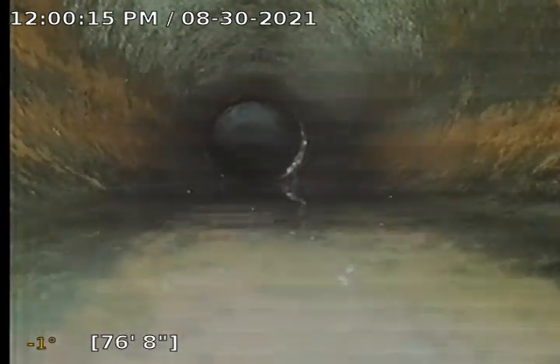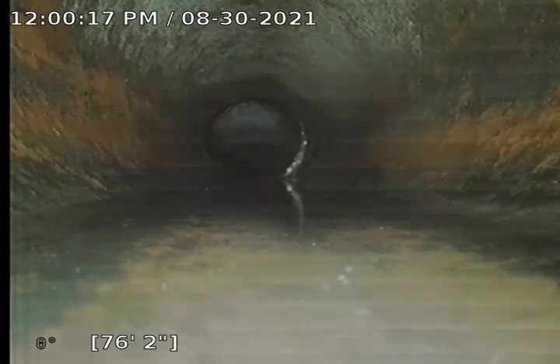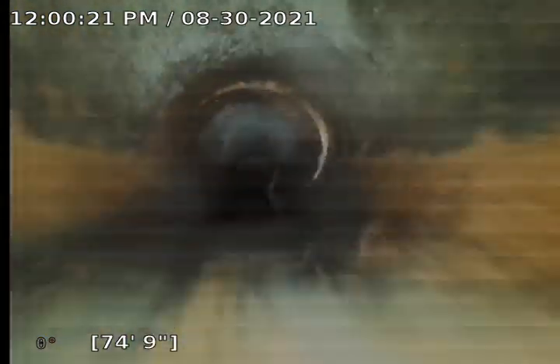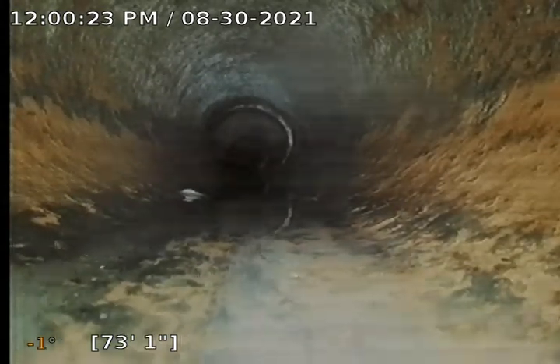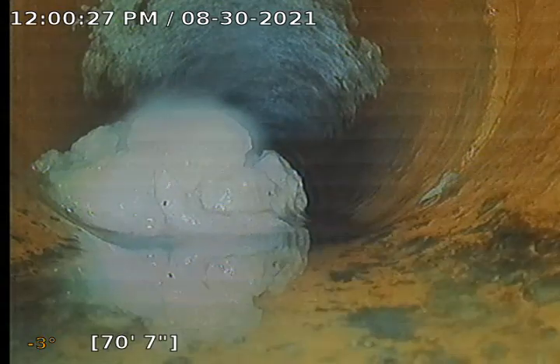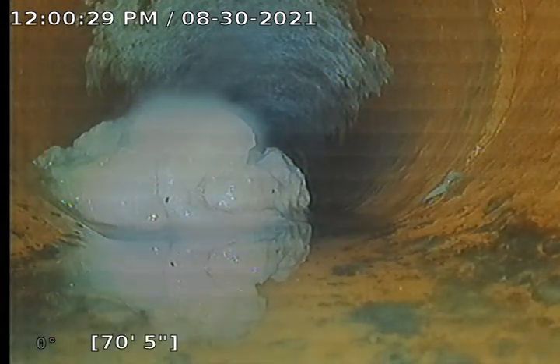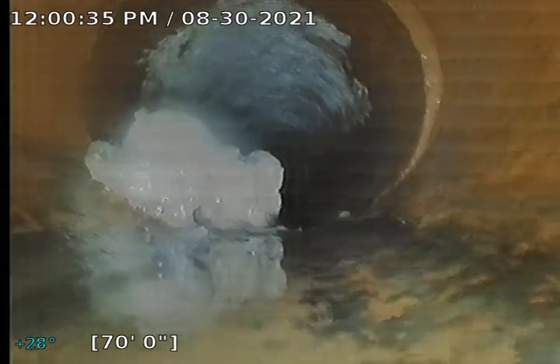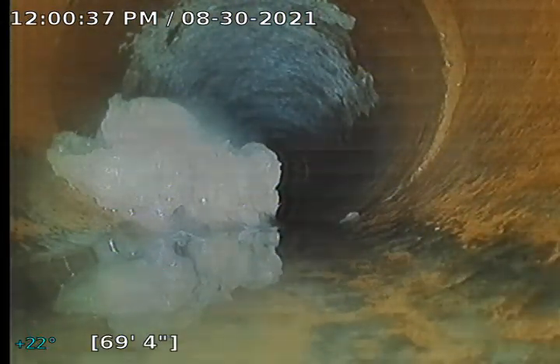You will find little offsets in these clay lines — that is pretty common with these types of lines. There is some toilet paper here; we'll knock that out. We will give it a couple more flushes here in a little bit and get the water turned back on.